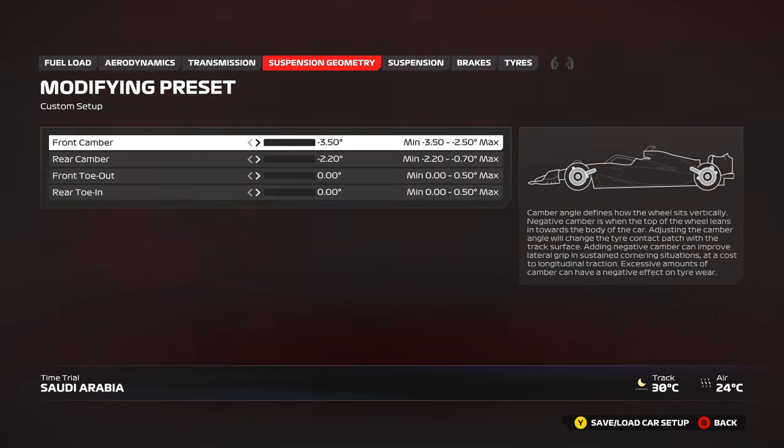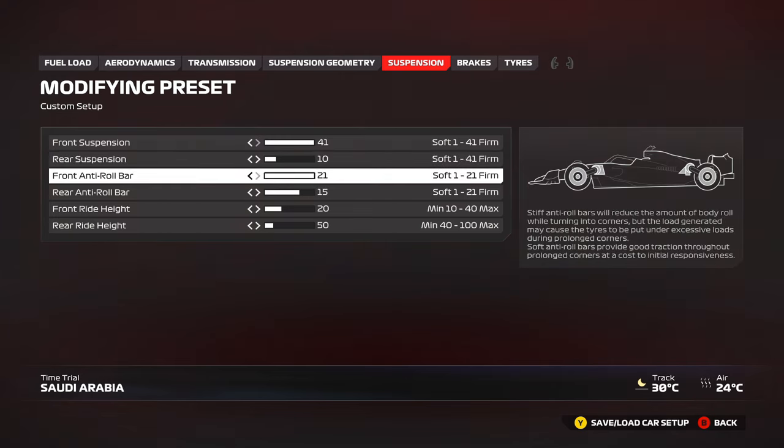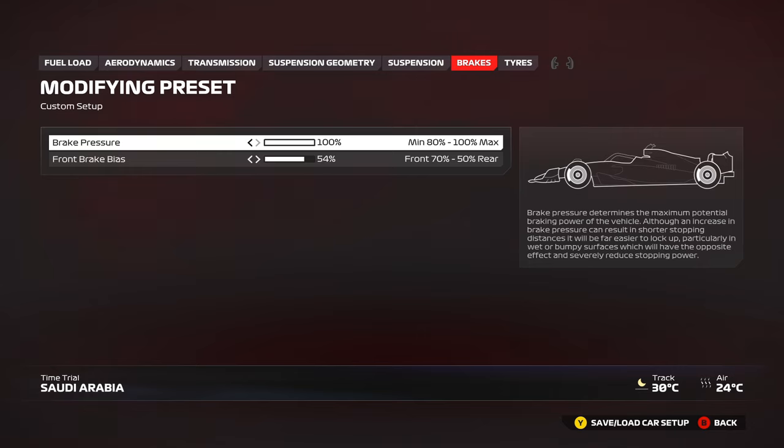Moving on to suspension — some slight changes here. Front suspension at 41, which is normal for best response and handling. On the rear suspension I've opted to go a little stiffer this time, because it actually gains lap time here. The track is pretty flat without many bumps to unsettle the car, so a stiffer rear suspension makes the car more reactive in high speed corners: 21 front, 15 rear, 90 front roll bar, 20 rear roll bar. Ride height at the minimum I could go — 50.